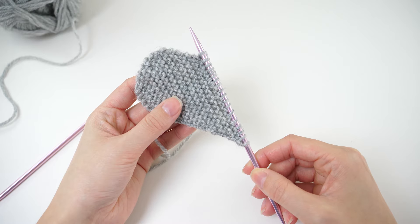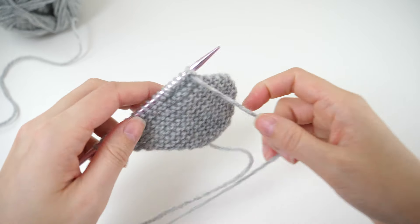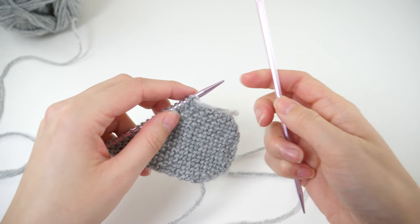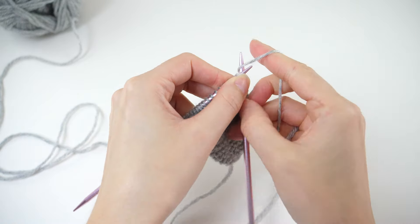When you finish that repeat, you're officially at the halfway point. Everything from here on out will be the opposite of what we just did. Picking up on row 24, we need to increase at the top now, so KFB in the first stitch.